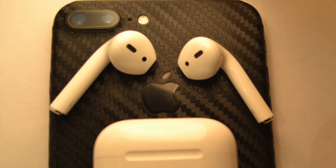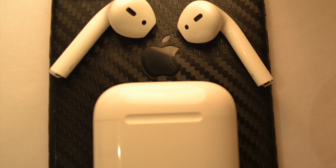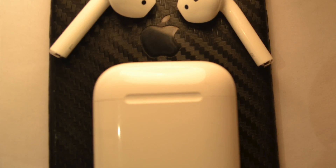How long does it take to charge your AirPods from 0 to 100%? What's up guys, Jadun Sharma here. In this video I'll be using Apple's 10-watt USB adapter and seeing how long it takes to charge the AirPods.